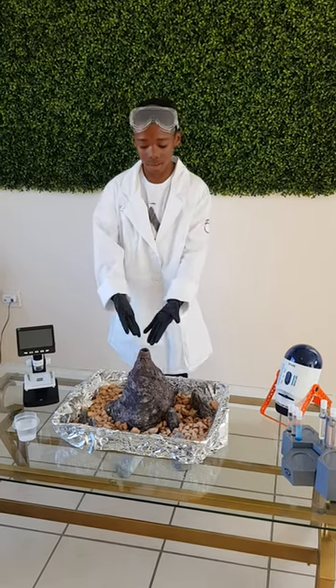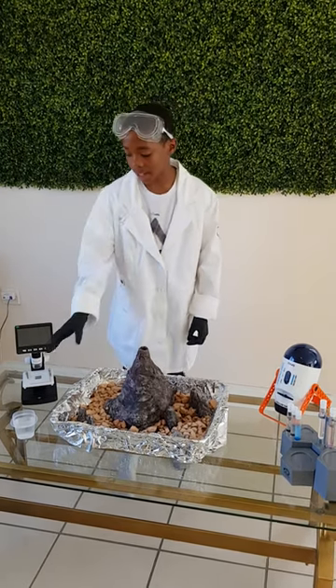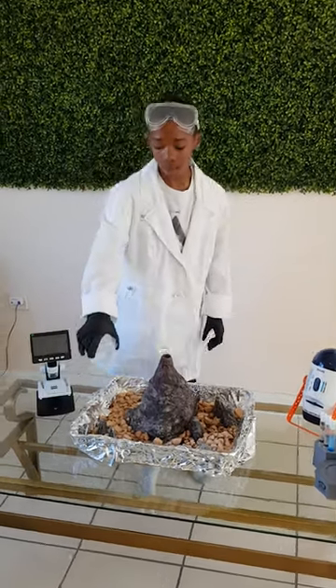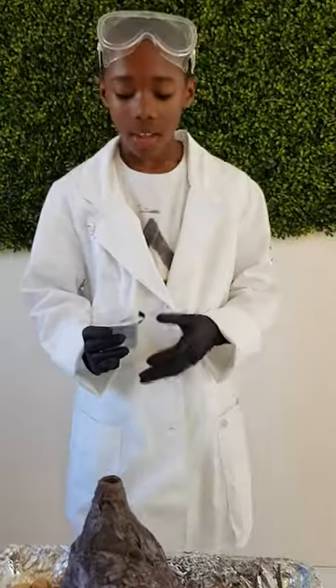Then, you put it inside your volcano. After that, you take your vinegar and pour it inside. Right now, you will be seeing the reaction.